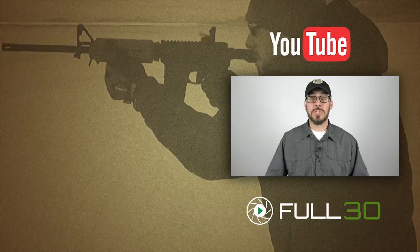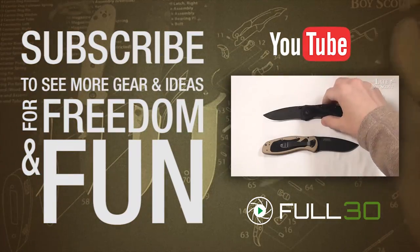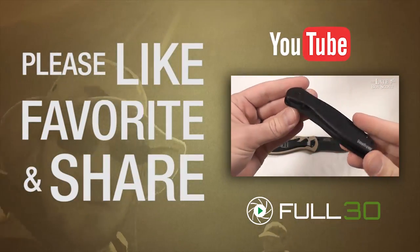The next thing I want to talk about is the Kershaw Blur. I don't actually have a Kershaw Blur anymore — I got rid of both of them, that's how much I don't trust that knife. And yes, this is the knife that had a mechanical failure.